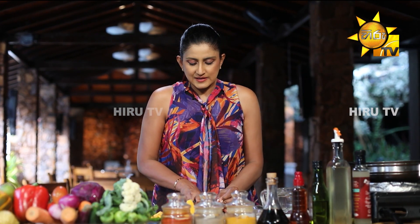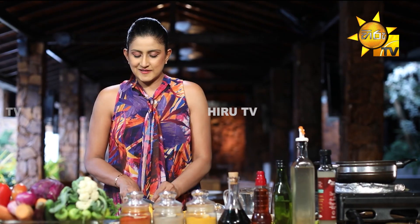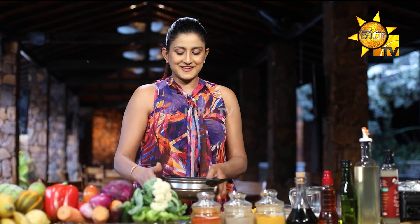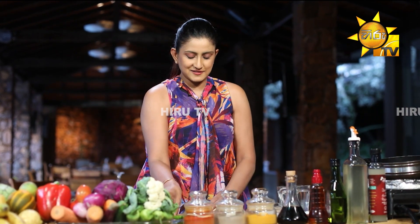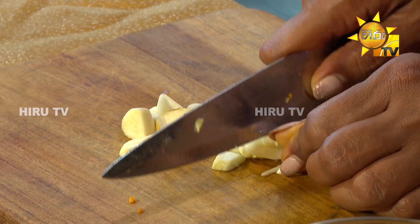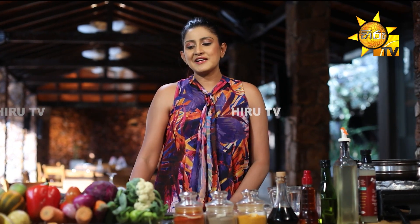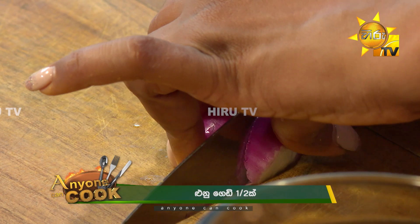If you like this, you can cut it in half a cup. Then you cut it in half a cup. When you cut it in half a cup, you can cut it in half a cup. Now, let's cut it in half a cup.